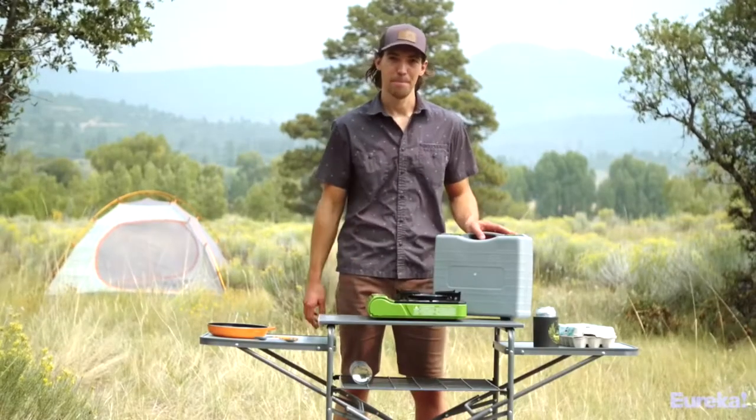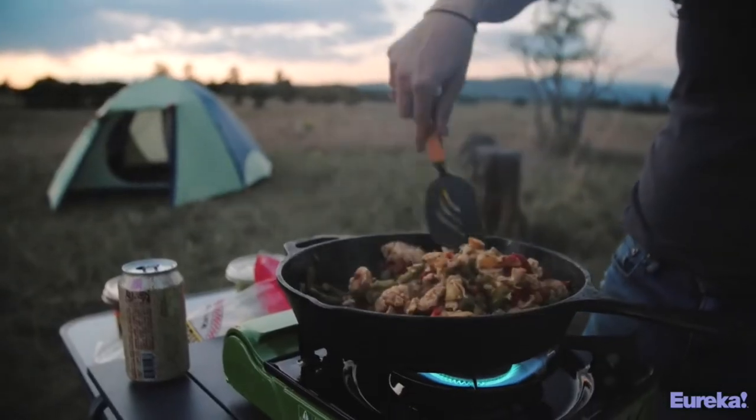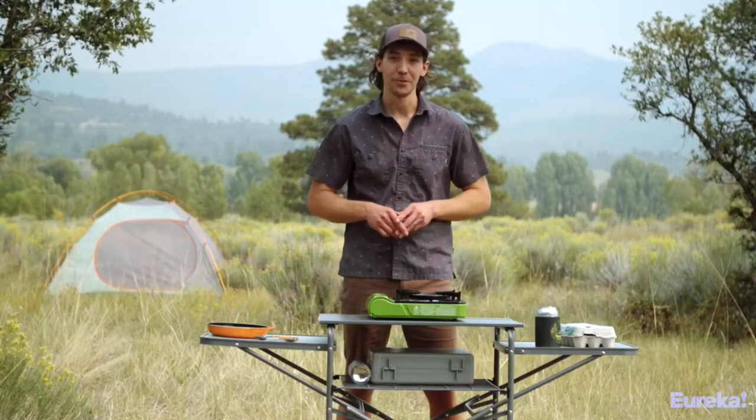It weighs just over three pounds and comes with a great carry case, making it even easier to transport. So if you're looking for a powerful stove that's easy to cook on but want something smaller and more portable than a traditional two-burner, the Spark Camp Stove is the way to go.